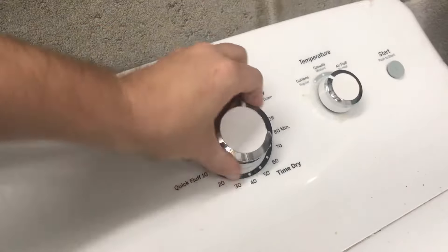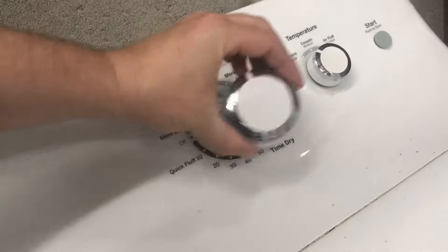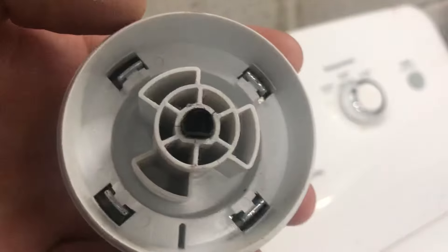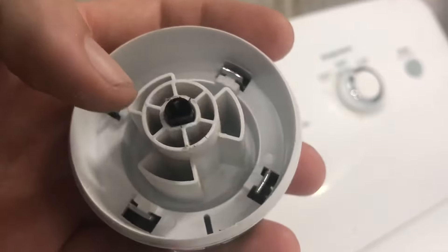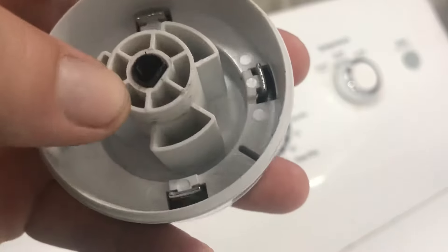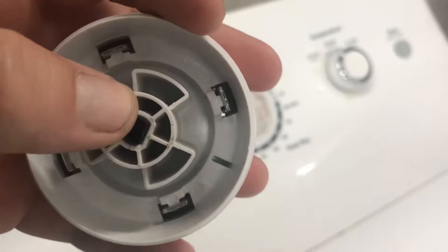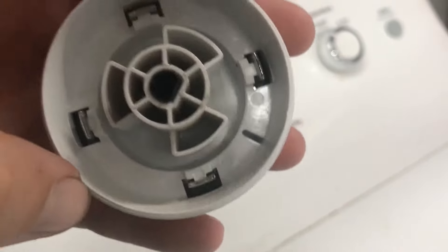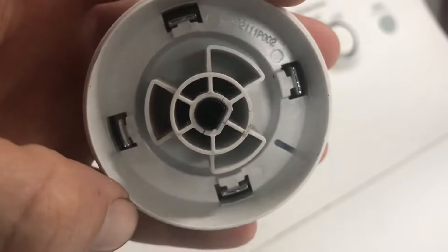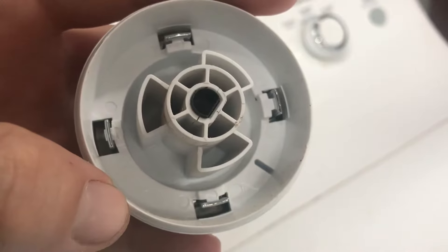We have a GE dryer that's not starting. First thing I do is look at the knob. You can see there are little hairline cracks in this one here. Whenever you spin it, you don't hear the timer actually turning — you'll hear the clicks, but it sounds pretty rough. On this one, the knob is just spinning over the timer.